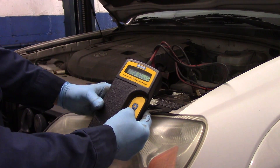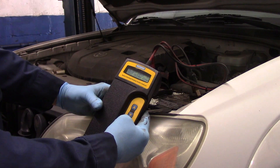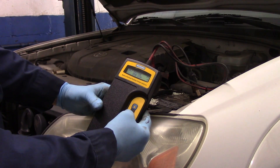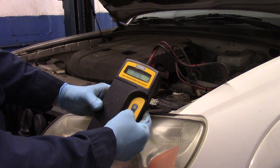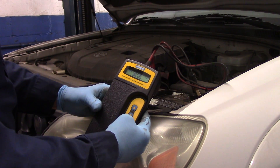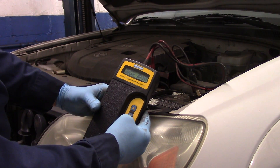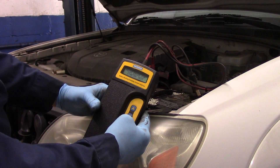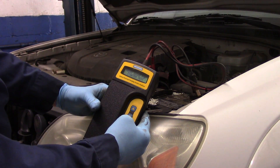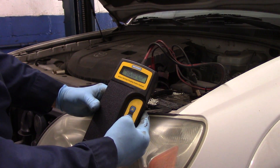We're going to do an in-vehicle test using CCA. It was 580, so we're going to bring it down to 580. And then we test it — right off the bat it tells you to replace the battery. 12.37 volts, 260 CCA — it tells you right away: replace the battery.